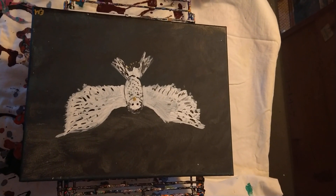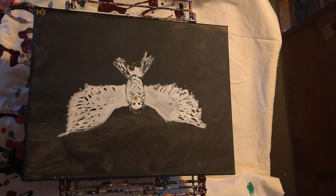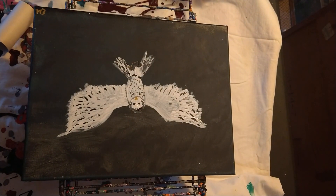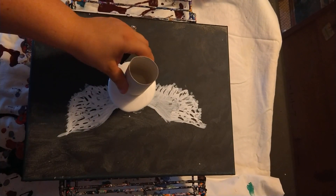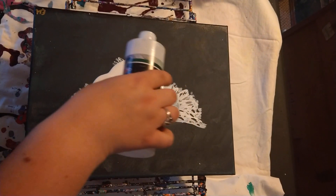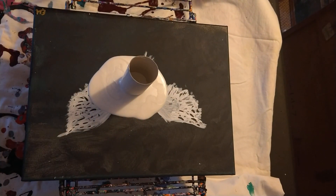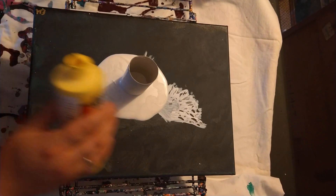Hello again and welcome to Impressive Pour. I thought I'd do a fun toilet paper tube pour — I've seen this done by someone else. I have this metallic white, and hopefully this works out as I intend it to, so I'm going to use a rainbow pour.